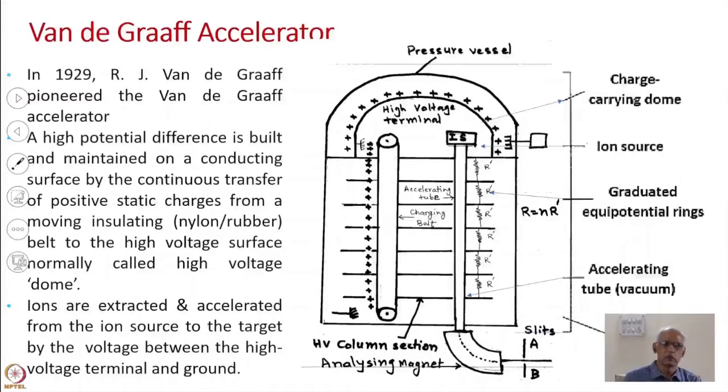If you put that whole system inside a tank and fill it with an insulating gas which has a dielectric constant higher than air, then it will go to higher voltage and breakdowns will be much less. This principle was used by R.J. Van de Graaff, and in 1929 he developed an accelerator called the Van de Graaff accelerator.